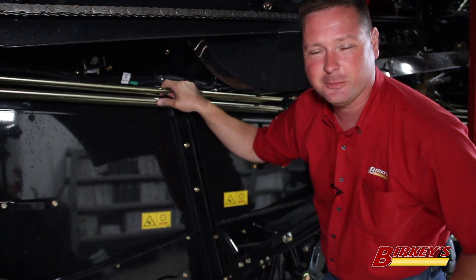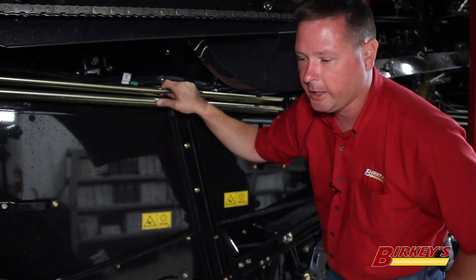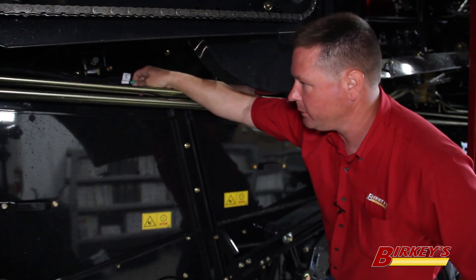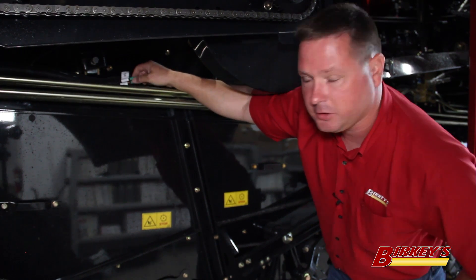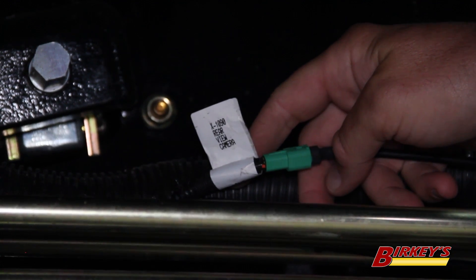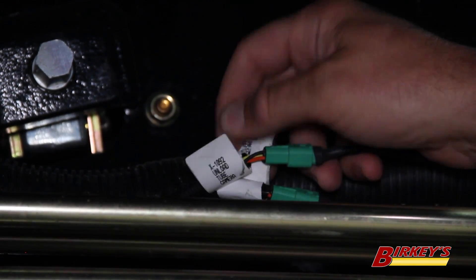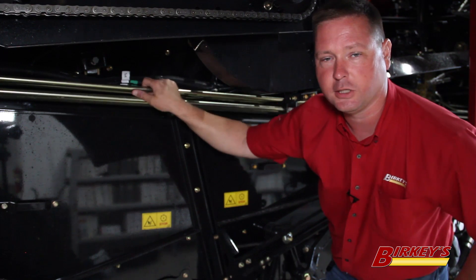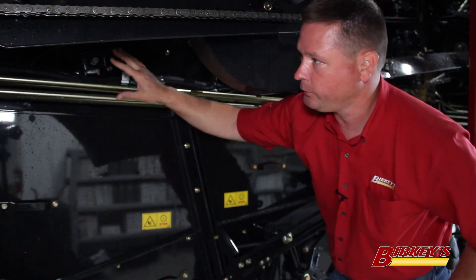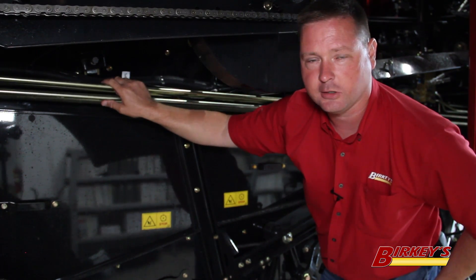The next place to check on your machine to see if it's camera-ready is on the left-hand side of the machine behind the front left wheel. If you notice, this is a 5140, a mid-range combine. We've got two green connectors here labeled 'rearview camera' and 'unload tube auger.' These are camera-ready connections that we can make when we install our cameras on this machine. On the flagships, they're slightly forward of this location and tucked up underneath the cross augers on the grain tank.